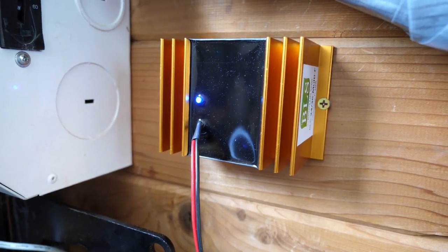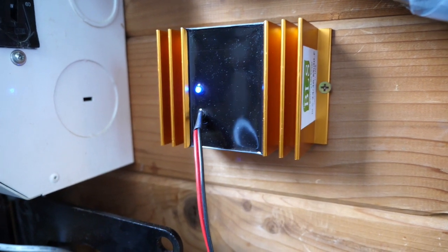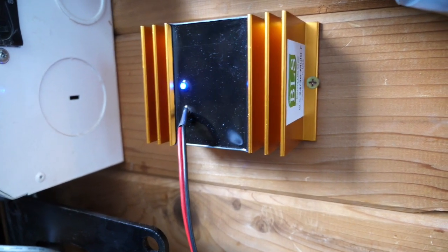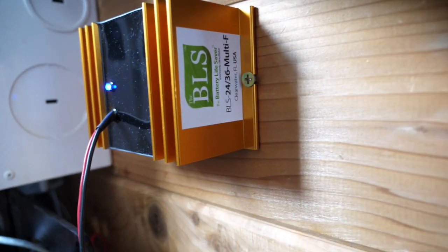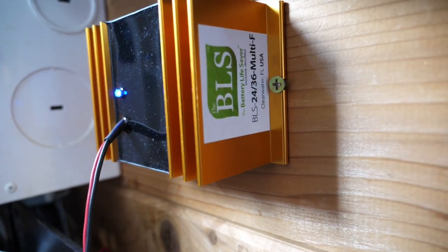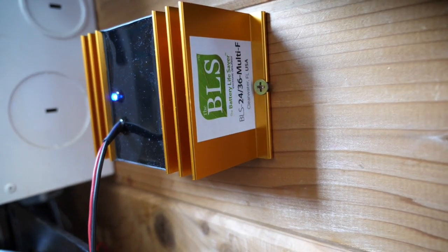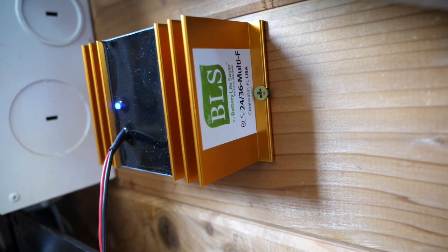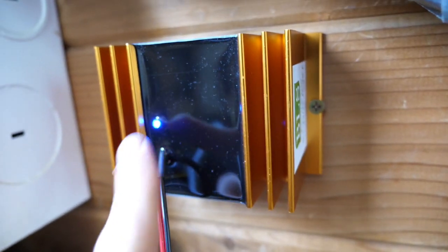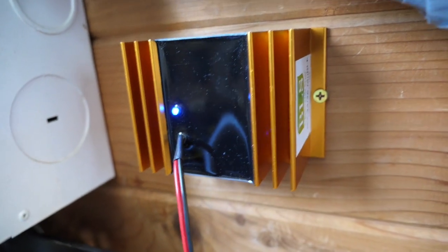Today we're talking about desulfators — this is what one looks like. This system is in the process of being installed so everything isn't finalized yet. This particular model is made by Battery Life Saver, my favorite desulfator and really the only one I'll use. This model is the 2436 Multi F — 2436 means it can be used for 24 or 36 volt battery banks, and the Multi F is for larger battery banks over a thousand amp hours. That light lets you know the unit is on and operational, and these fins dissipate heat.